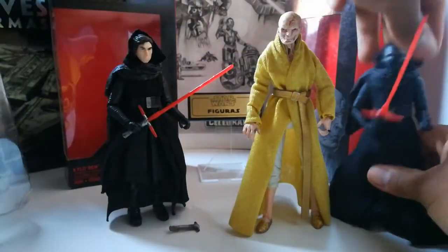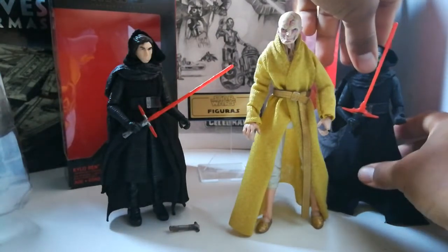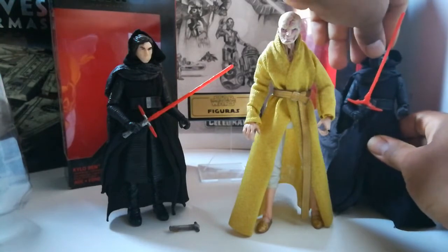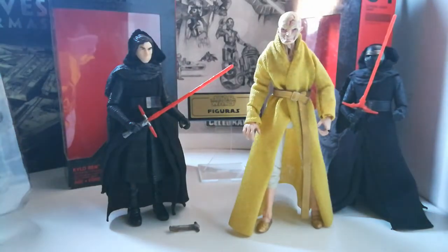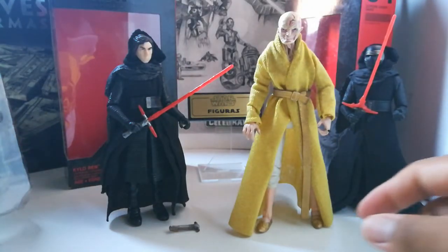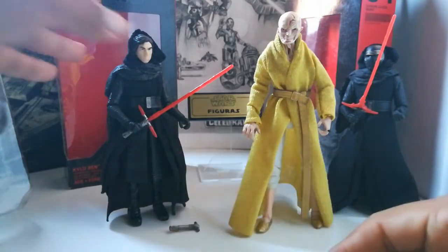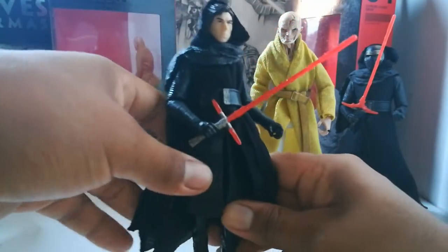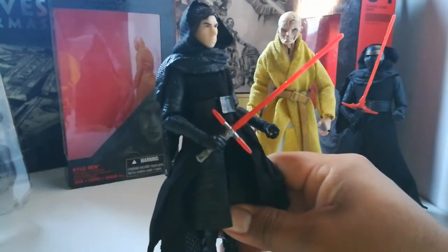Me ha costado mucho mantenerlo en pie a Snoke, y no sé si podré seguirlo manteniendo ahí. Miren, hasta el de 6 pulgadas me es muy difícil mantenerlo en pie. Sigamos con Kylo Ren, el de acá, que era el nuevo villano de la saga.